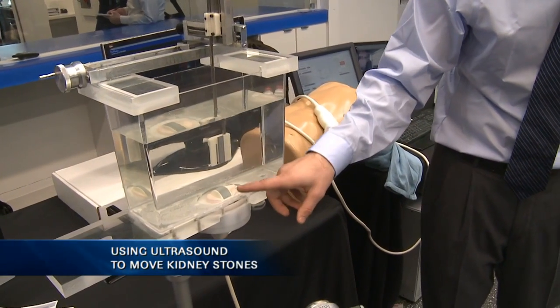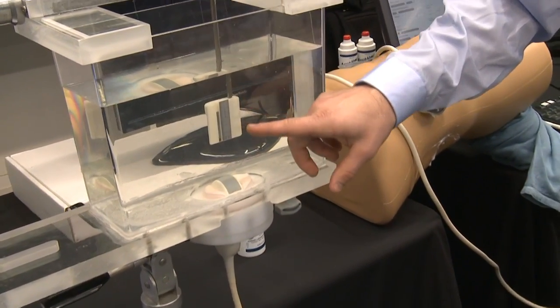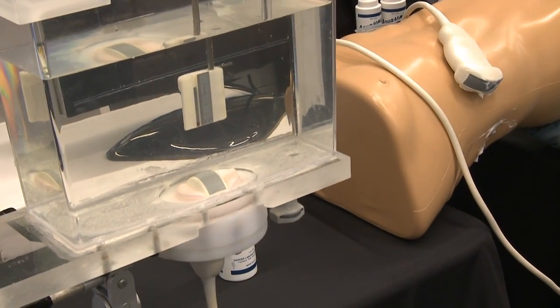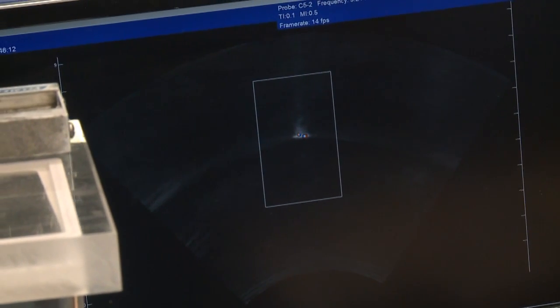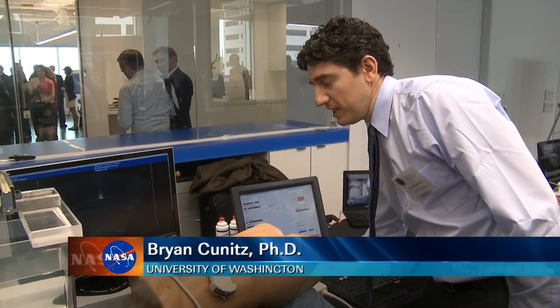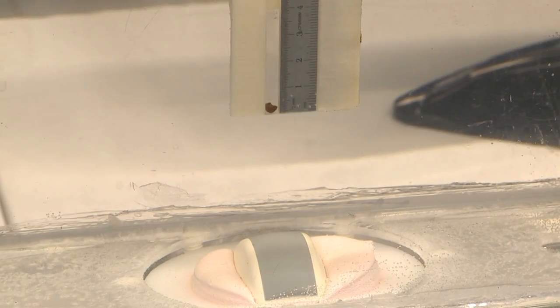We have it just in a tank of water, facing upward. This is a real human kidney stone in this channel right here. The idea of the setup is first we can use our Doppler ultrasound to locate the stone — you can see it shows up as this twinkling pattern. Once you've located the stone, you target on the stone or just behind it, press the foot pedal or button, and the stone will actually move up.